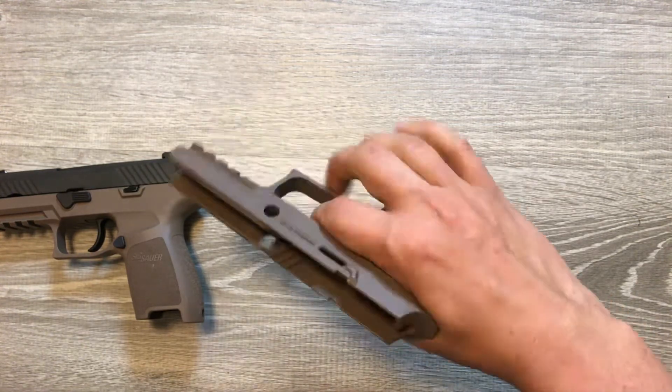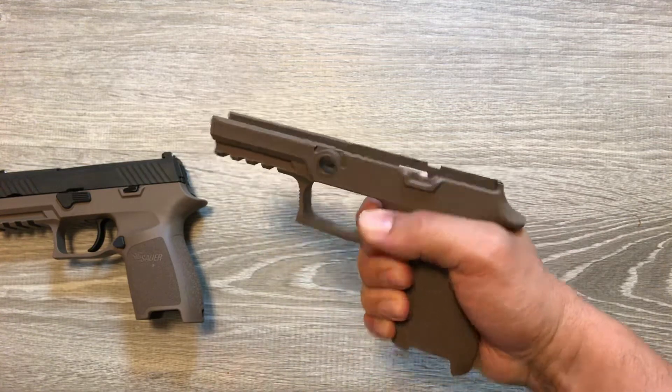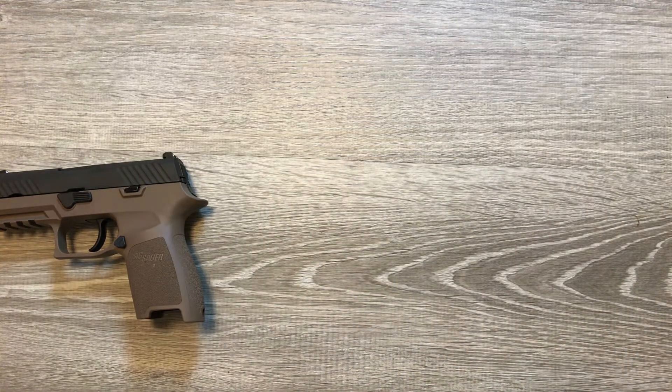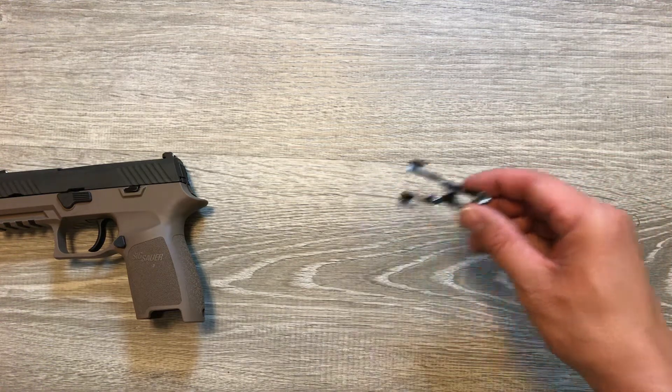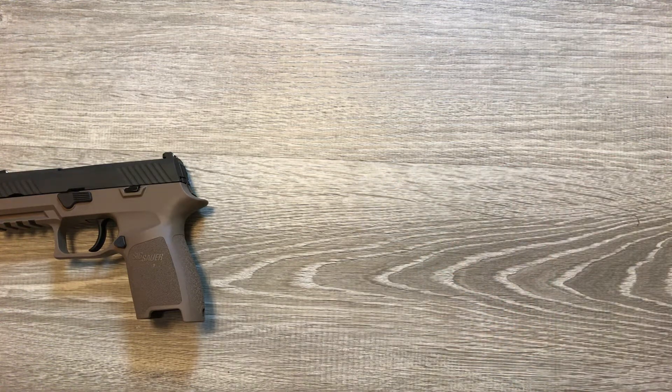Right off the bat you can feel it's smaller all around and in every way. You also need to switch out your slide release — or slide stop, whichever you want to call it — to accommodate the size of the new frame.